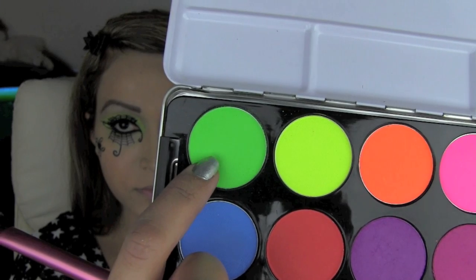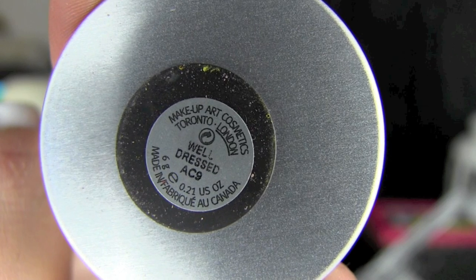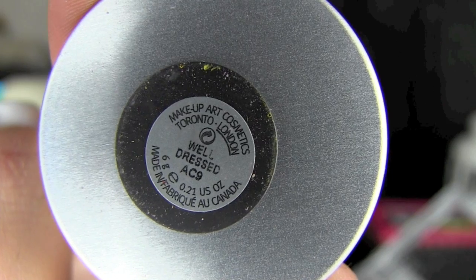Using this Real Techniques setting brush and green eyeshadow, I'm going to apply it to my cheekbones and use that as a blusher. I wanted to add just a little bit of colour to my face because my foundation is very light. I've also got green blusher, so I'm using this MAC blusher — it's a very soft pink colour called Well Dressed — and I'm applying that very lightly to the apples of my cheeks.